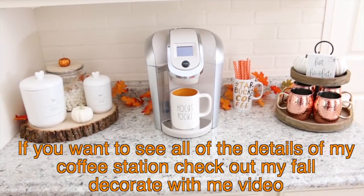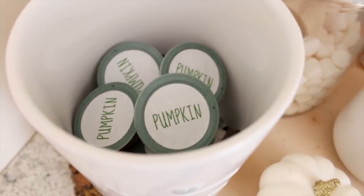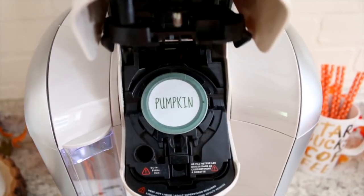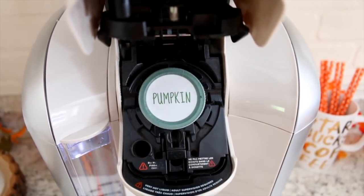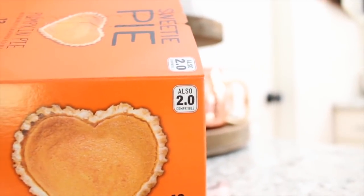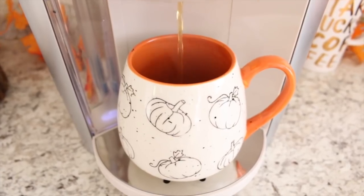I also wanted to quickly mention — someone in my last video asked if my pumpkin K-cups were working in my Keurig because they had the same Keurig and they were not working. These do work in my Keurig and I've never really had any problems. As long as they say that they're 2.0 compatible, they should be working.